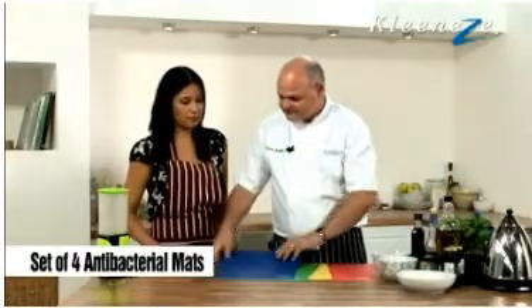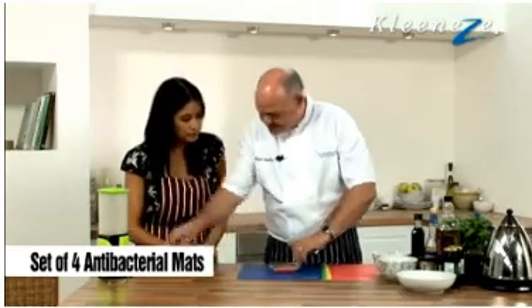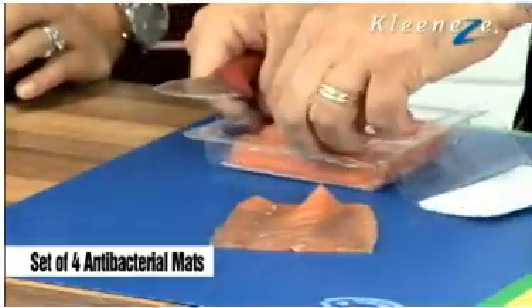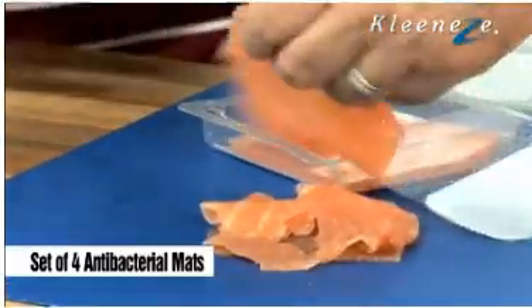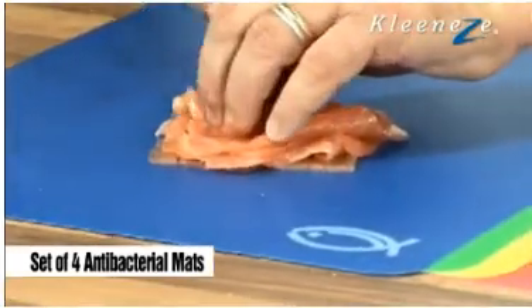So if we're doing things like fish — I'm going to serve some smoked salmon with the pasta — take our sharp knives, take a bit of salmon out. You can put anything into pasta, but we're going to have some smoked salmon, a bit of olives. And just cut into strips.